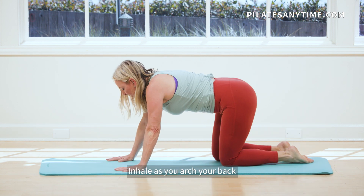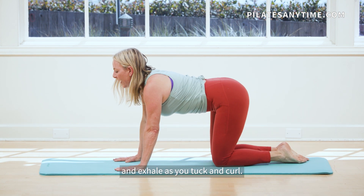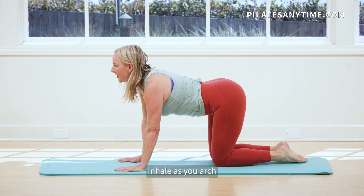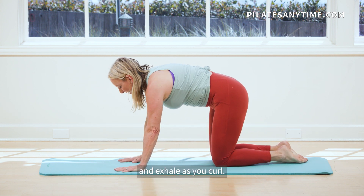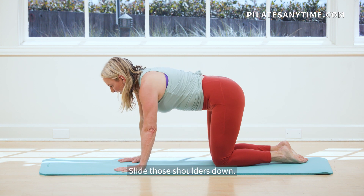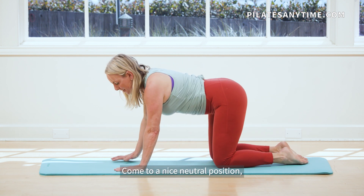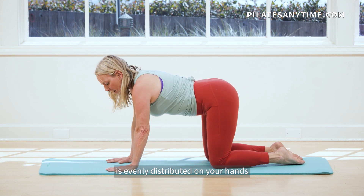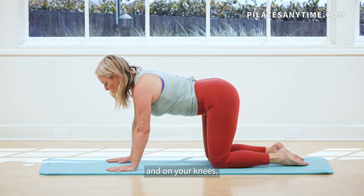Coming to all fours, inhale as you arch your back and exhale as you tuck and curl. Inhale as you arch and exhale as you curl. Slide those shoulders down, come to a nice neutral position, making sure that your weight is evenly distributed on your hands and on your knees.